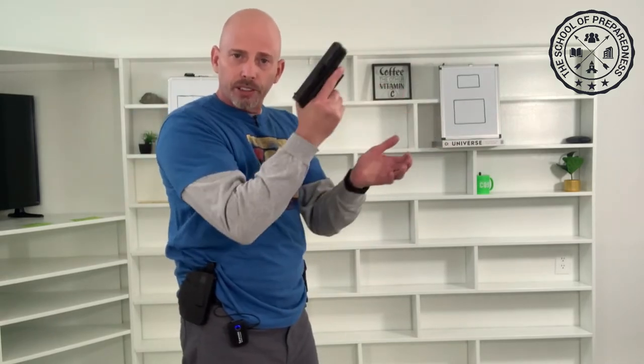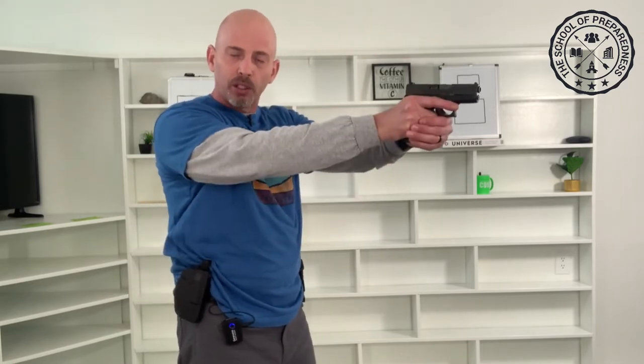One thing I want to cover: when you're doing dry fire training, you don't want to build bad habits or bad muscle memory that could get you hurt or killed in a real gunfight. Normally when we're shooting — for real or at the range — you draw, you fire, you do your scans, and then you go back to your holster. If you fire and it doesn't go off, you go through the tap, rack, re-engage process.